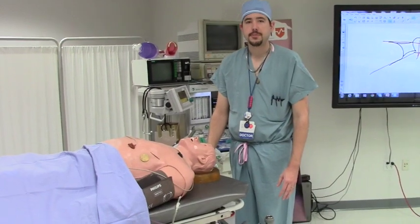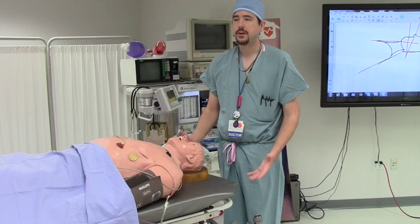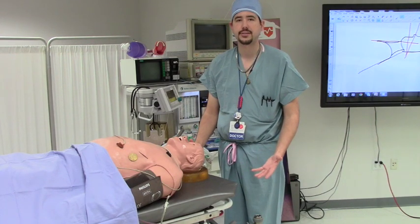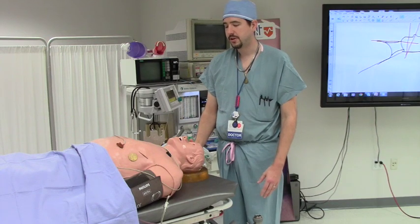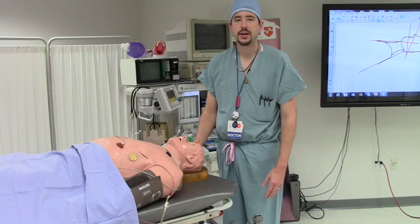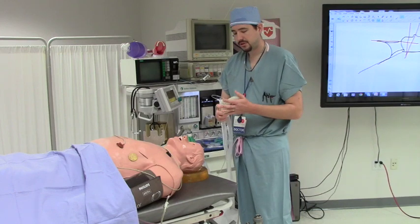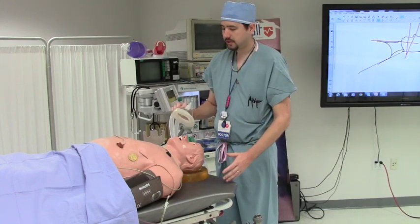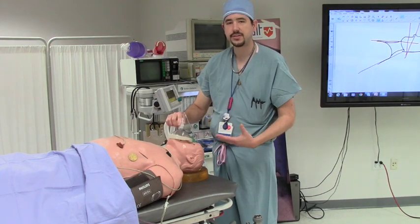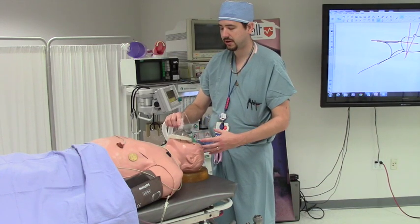Bag mask ventilation is important for saving patients' lives. It's not a failure to secure an airway by tracheal intubation that patients die from — it's hypoxia that patients die from. So if you're able to ventilate the patient effectively without the use of an ET tube, the patient will still do fine. Bag mask ventilation involves placing the mask circumferentially on the bridge of the nose, because this is where most of your air leak will occur, and around the patient's chin.